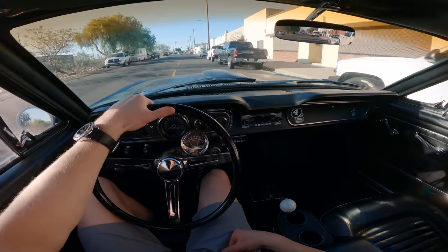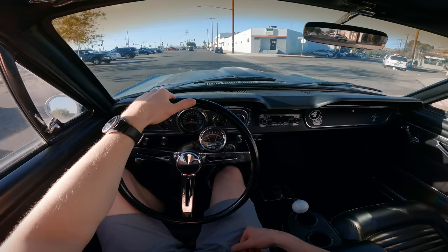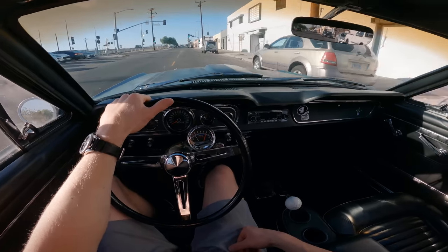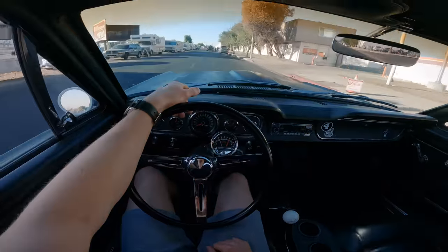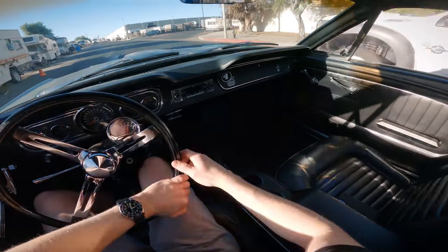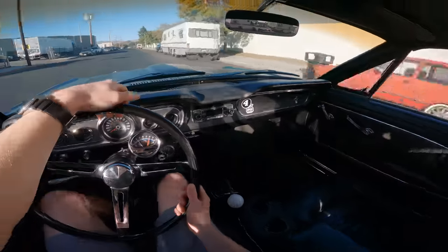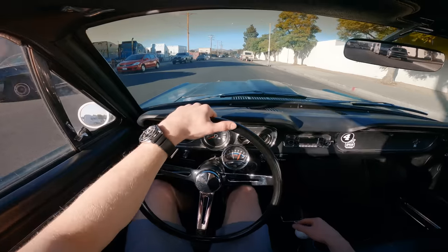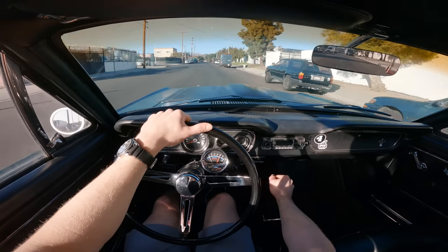It's really not that bad in fourth gear, but as you can see, once you drop it down a couple gears and get on it, it gets pretty loud. That's what I like about it. We're in a little industrial area — this is LA for you. Let's go around here and drop it down another gear.